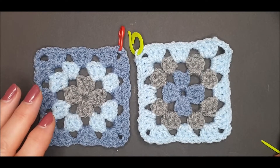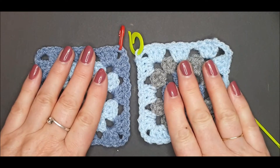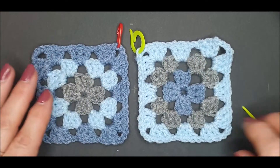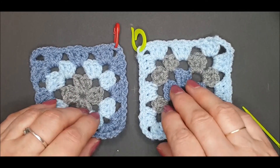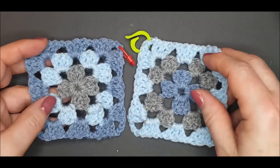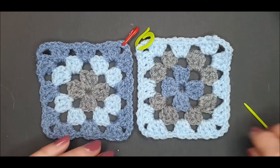Before you begin your work you need to decide which is the right side or the top side of your work, and which is the wrong side. This facing up is the right side. If you turn your work over you will see that this is the wrong side or the back side of your work.